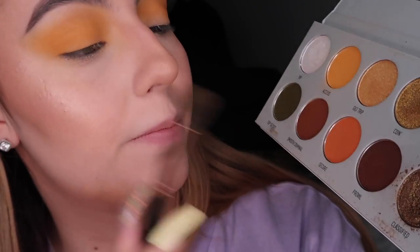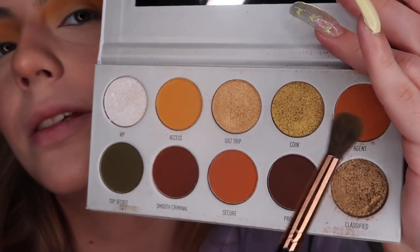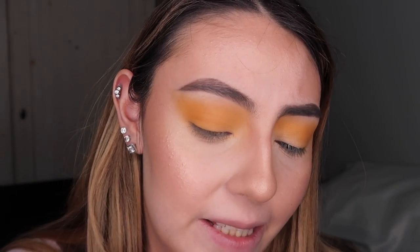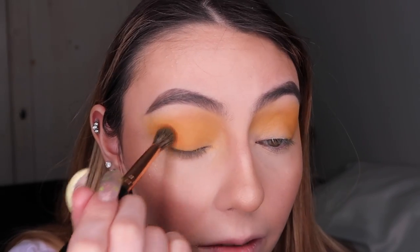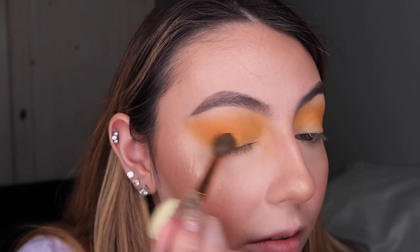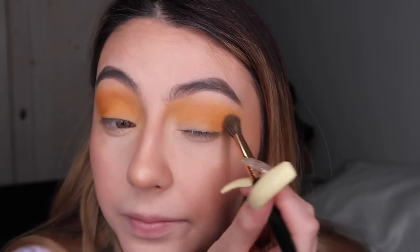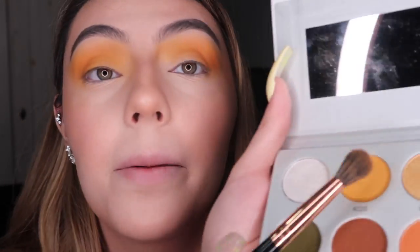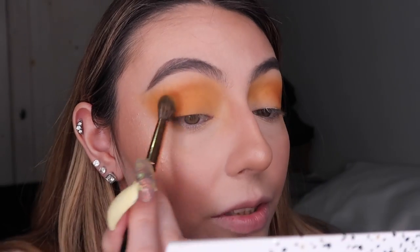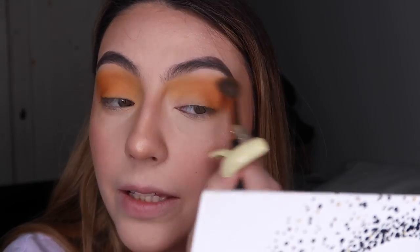With the same brush I'm gonna use the shade Secure — it's the orange one — and dab into that for the outer corner. I don't know where I'm going with this but let's see, just around here, to have that ombre-ish look going on. Just a little bit, not too much.